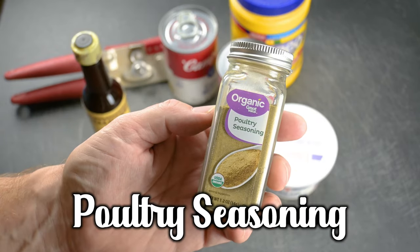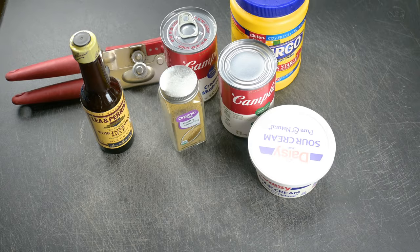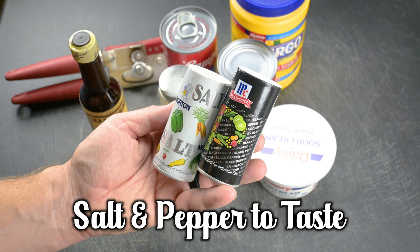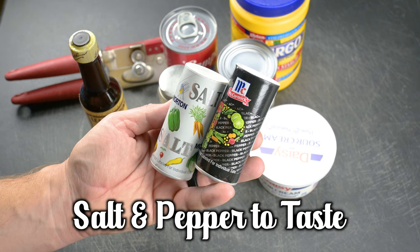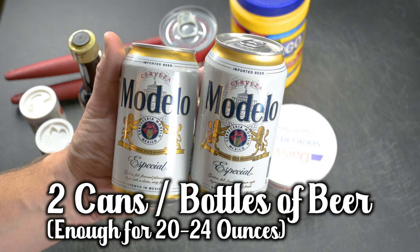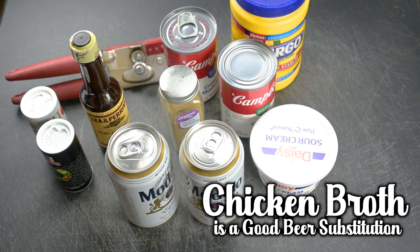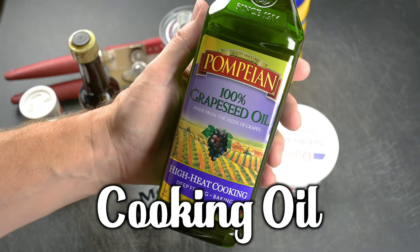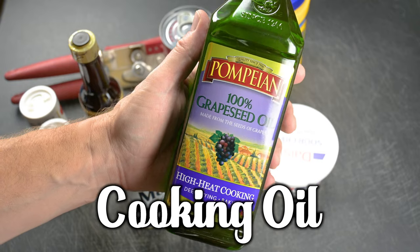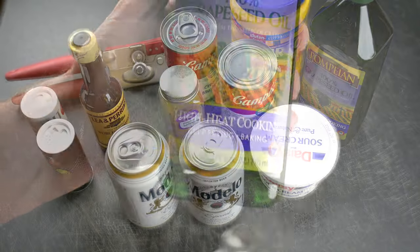You'll need about a tablespoon of poultry seasoning — I just bring the whole bottle. Don't forget salt and pepper. We're also going to need two 12-ounce cans or bottles of beer, anywhere from 20 to 24 ounces total. Leave these two beers out at room temperature since we'll be adding them to a hot pot. You'll also need a container of high-heat oil for pan frying the chicken. Okay, off to camp.